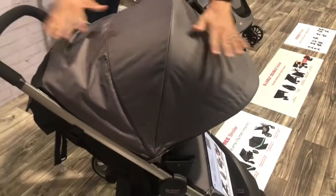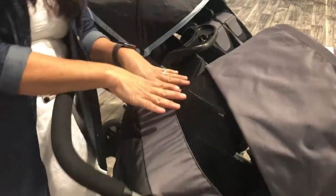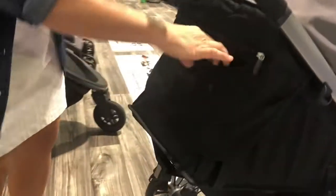Check out this canopy — it is a huge canopy. I love the full coverage, plus it has a cover on the peekaboo window. It's also mesh so it goes all the way through with a lot of air circulation, which I love. Plus you get to keep an eye on your child, and when it's a little bit chilly you can just go ahead and close that.